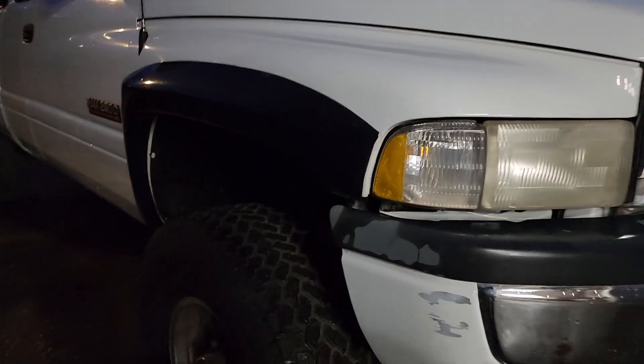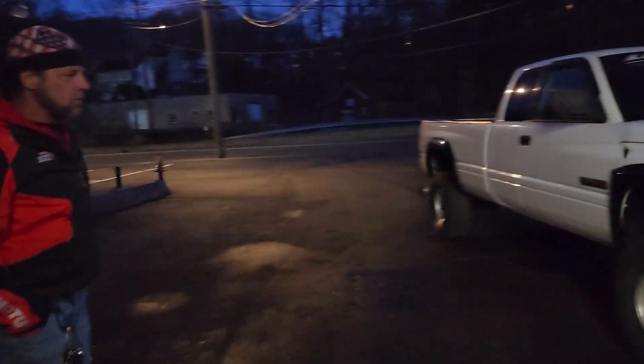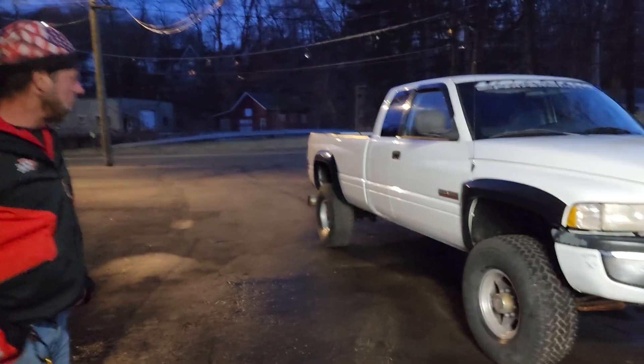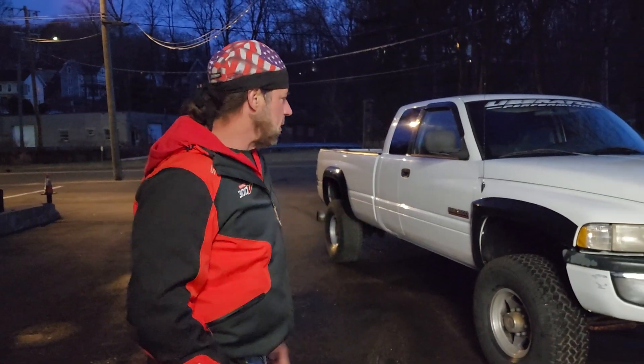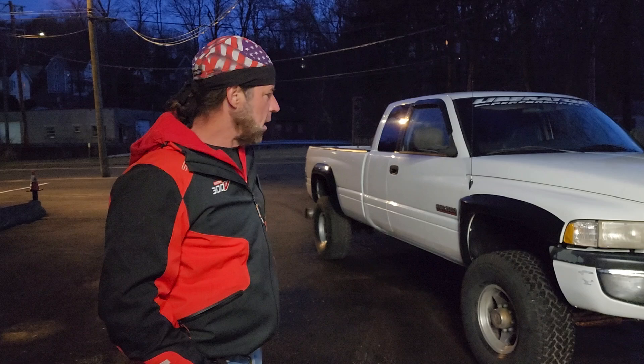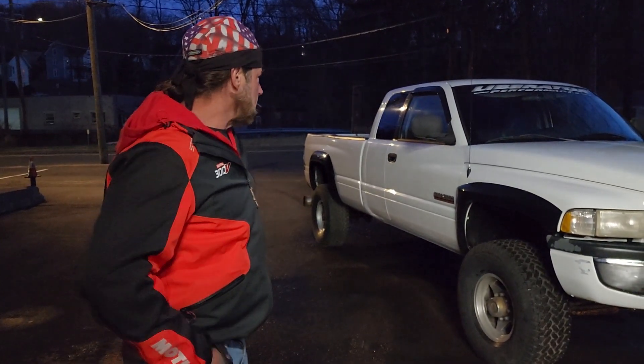Stay tuned, we'll have her all cleaned up and ready for prime time in no time. This is the before — wait for the after. Thanks for watching and God bless America. Thank you John — I really appreciate you helping us with this truck and all the bikes. We bought like 18 bikes from John, this truck, and a trailer. John is downsizing, sold his house, moved into a condo and wanted to sell everything. I met him down in Daytona and he really hooked us up. Thank you John, God bless America.